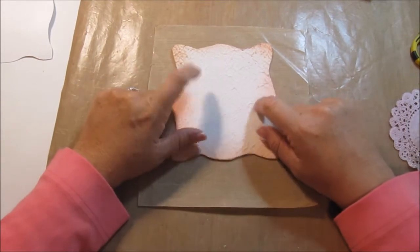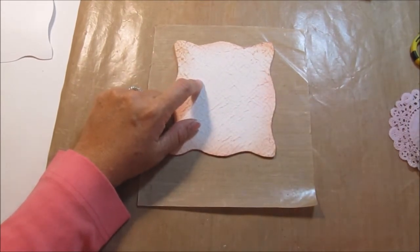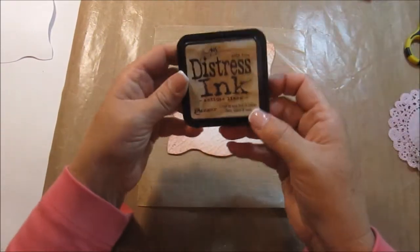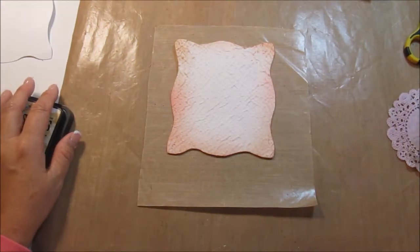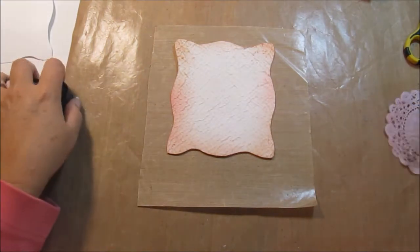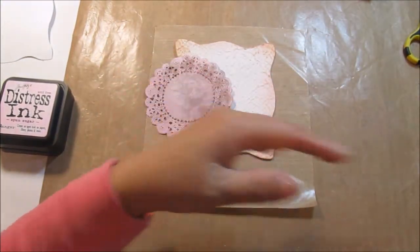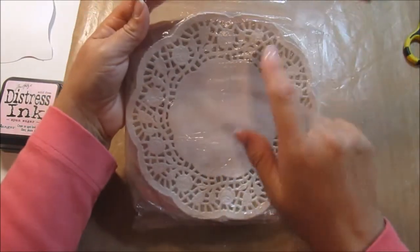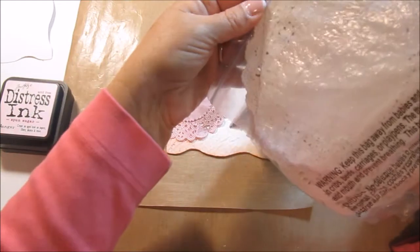First, I inked it with my Tim Holtz vintage photo, and I will show that to you. And then I came in with a little bit of spun sugar and inked it with that. Then I took a doily that I got at Walmart — I bought a bunch of these. This one I actually got at the grocery store, but the other doilies I got at Walmart.